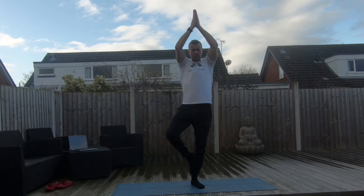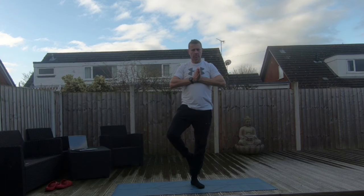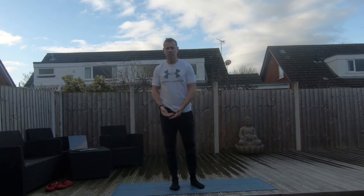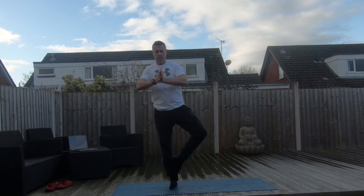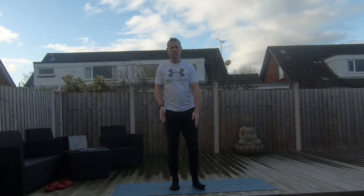Inhale — left foot comes into tree, arms go overhead. Exhale, hands lower to chest. Inhale, hands rotate. Exhale, arms lengthen. Inhale, hands come back, opening up the chest. Exhale, hands and foot lower, flowing straight back into the same movement on the right side. Right foot raises, arms overhead. Exhale, hands lower to chest. Inhale, rotate. Exhale, arms lengthen. Inhale, hands back, opening the chest. Exhale, hands and foot lower.